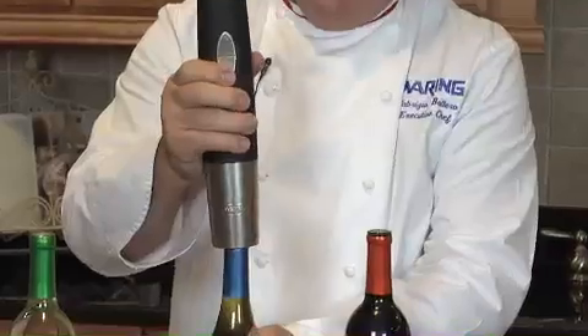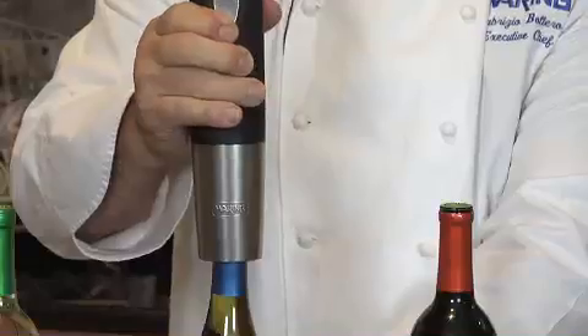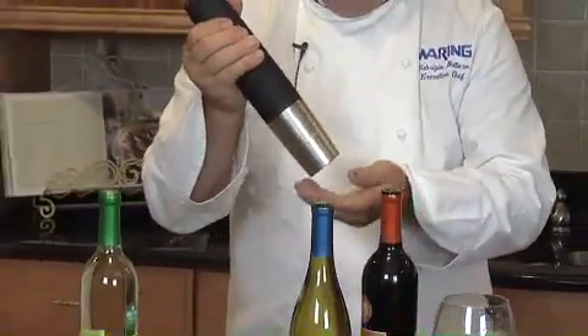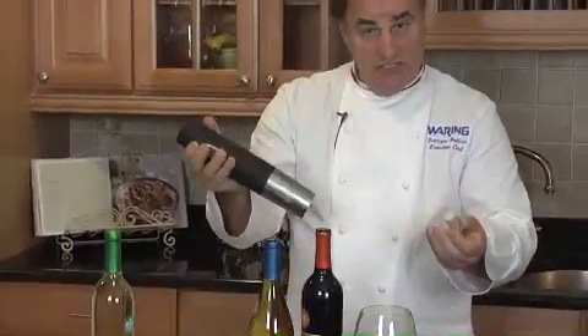Right inside. Out it goes. And here it is. So it removes up to 80 corks with one full charge — including synthetic corks.